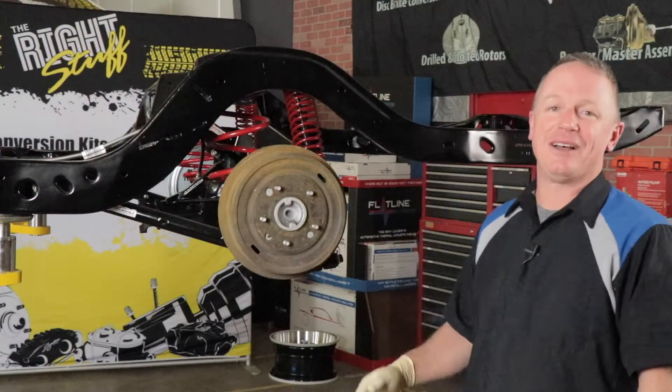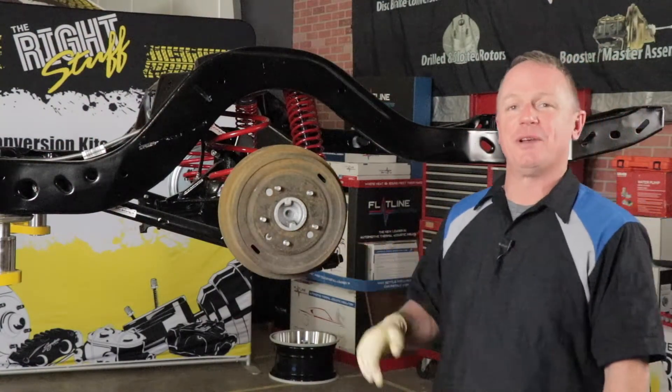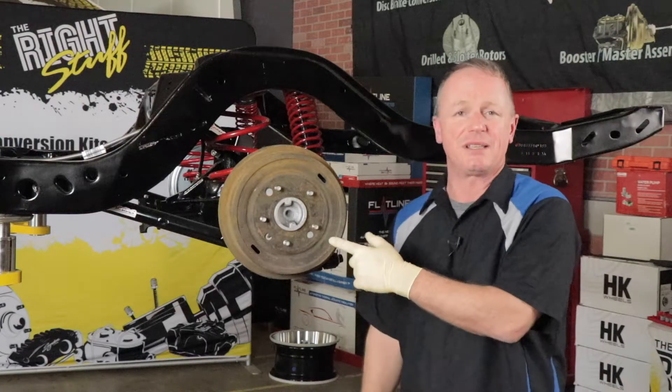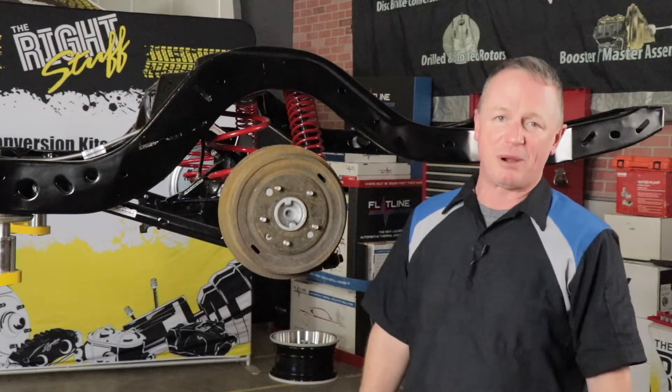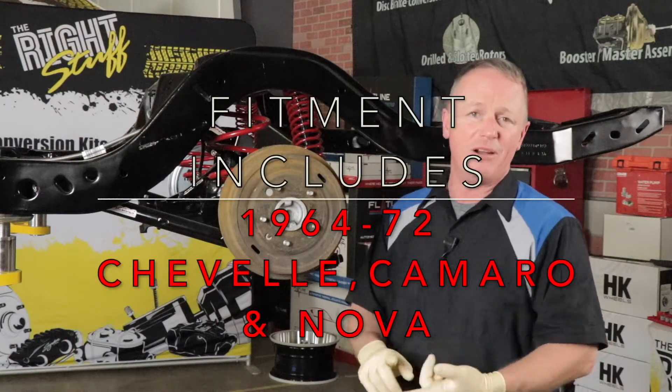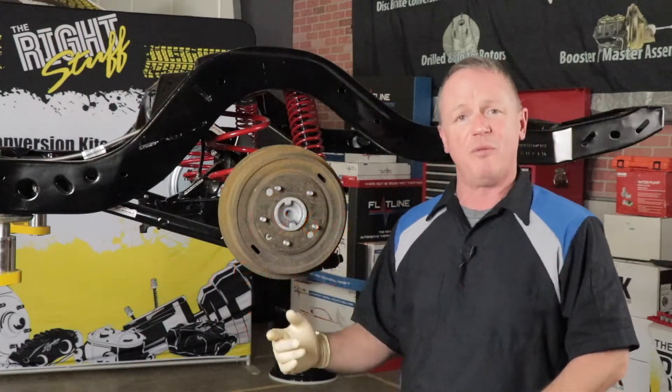Hey, it's Dennis from The Right Stuff. We're back out in the shop today working on our 1969 Chevelle project car. Today we're going to upgrade the rear brakes from drum to disc using our Street Series rear disc brake conversion. This kit fits 1964 to 1972 Camaro, Chevelle, and Nova with a 10 and 12 bolt rear end.